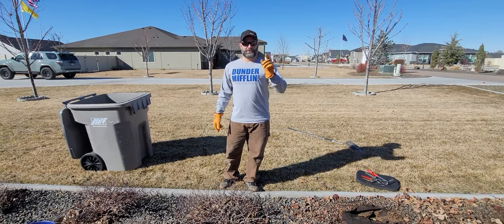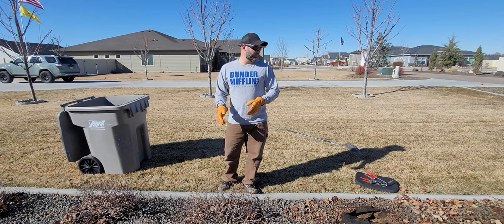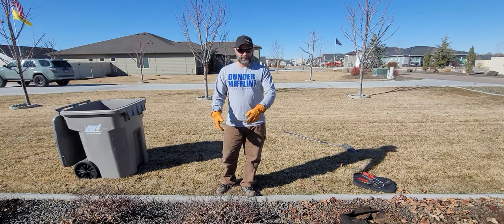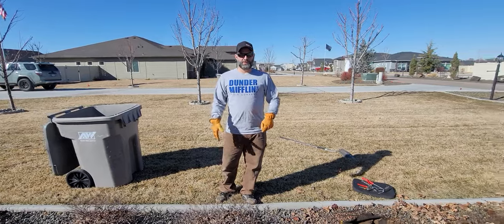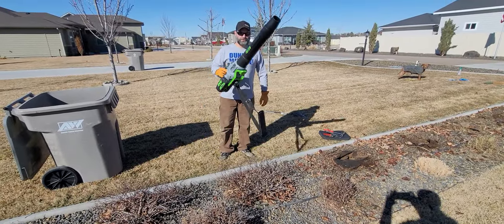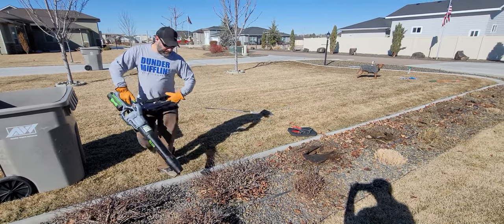We're going to do a no-edit video on what it takes to remove just one bush. There are a couple ways you can do it. You don't need a leaf blower, but I'm going to try and blow the leaves real quick just to kind of clear up the bottom. So we've got the Ego leaf blower here and I'm just going to try - I'm not going to get rid of all of them probably, but just to show you.